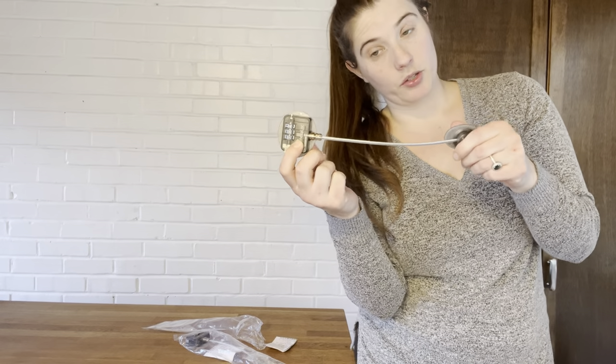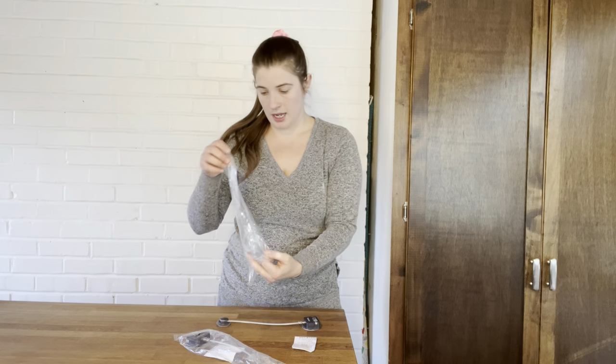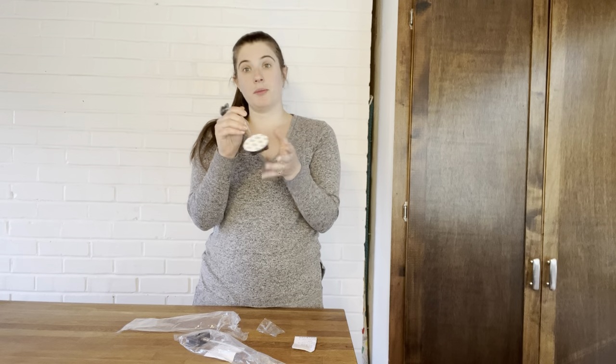It has a three-part combination lock. It does come set to zero-zero-zero, and it is a good idea to put this on and leave it for a couple of days before applying force to it, so the adhesive can cure. It also comes with an instruction manual and an additional tool for mounting if you need it. This is made out of a strong and sturdy material.